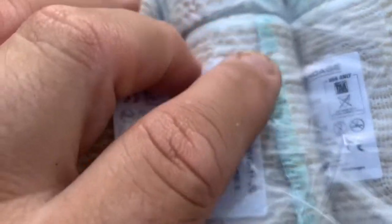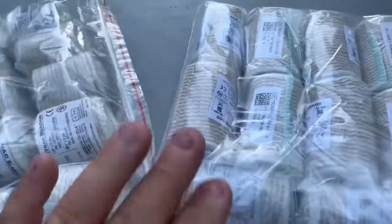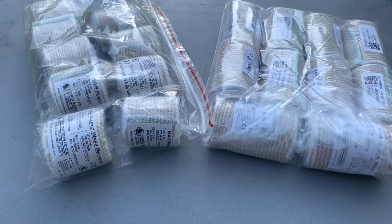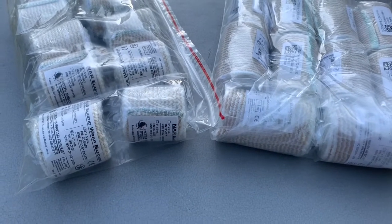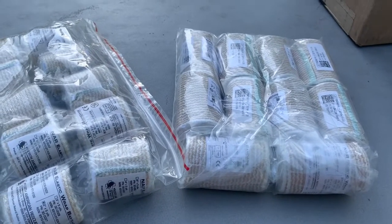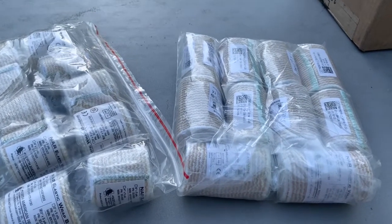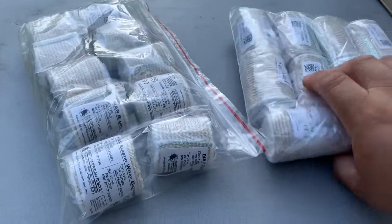What I like most is right here — you'll notice there are no clips, that's a piece of velcro. I know there are a lot of opinions about metal clips versus velcro, but I'm most likely not going to cut these into smaller sizes. The metal clips come off, get caught, bend, the teeth break off, or I step on them or lose them. With velcro, I can't lose it — it's attached to the bandage.